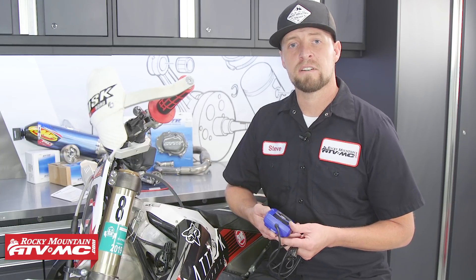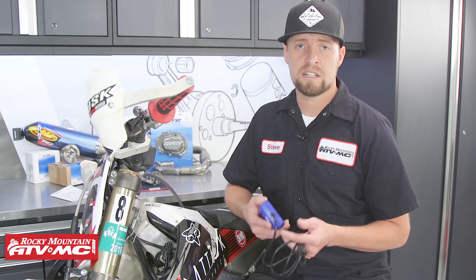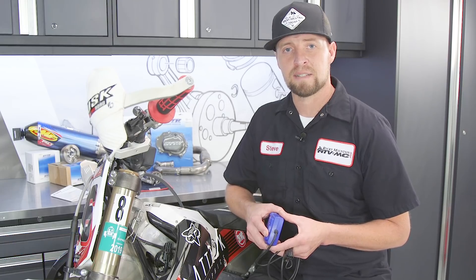Come get your power tuner here at RockyMountainATVMC.com along with many other parts, apparel, and accessories. And if you like what you see here, subscribe to our YouTube channel. This is Steve — we'll catch you next time.